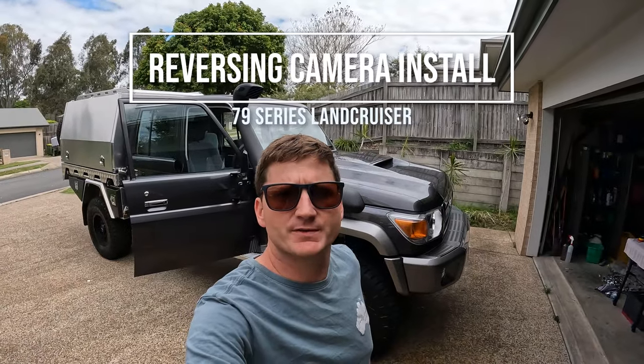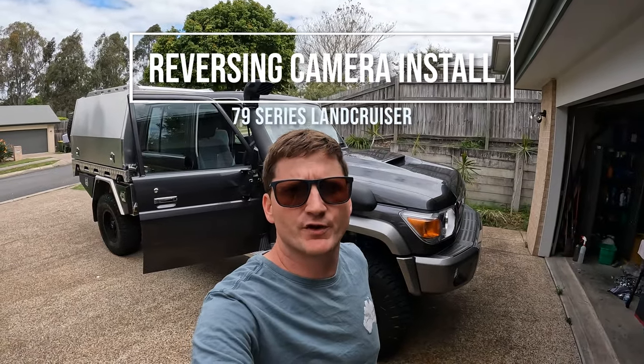All right, what's going on guys, welcome back to another episode. This one's all about fitting a reversing camera to the stock standard head unit. I've just purchased one from Street Sound and Vision - let's have a look what it looks like and I'll show you how we install it.